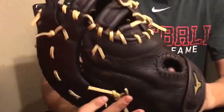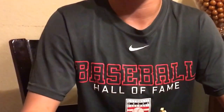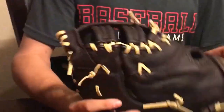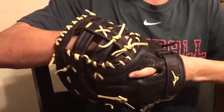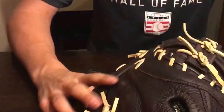I rate this a 10. My verbal review: it's a nice glove for an intermediate player — for an intermediate first baseman or just beginning, because it's low price but good quality.